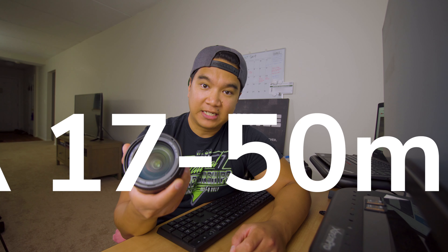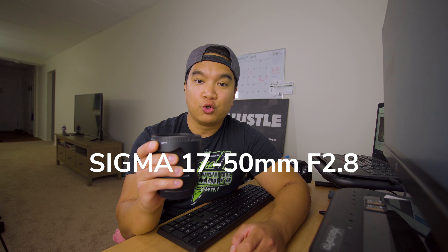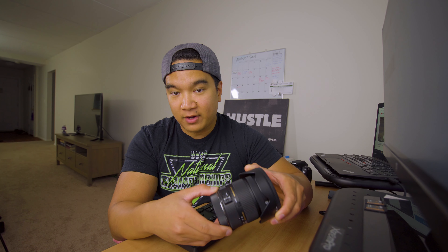Now this is Sigma's 17-50mm f2.8 — that's right, it's not f2.8 to 3.5 or 5.6, it's f2.8 throughout the whole zoom range. So unlike those other kit lenses, this maintains a wide aperture from 17mm all the way up to 50mm. That means you're going to get a lot of light coming through the lens, which is definitely helpful in low-light situations, and you'll maintain a nice blurry background throughout the whole zoom range.